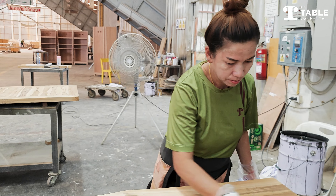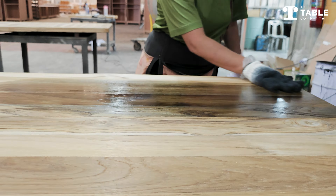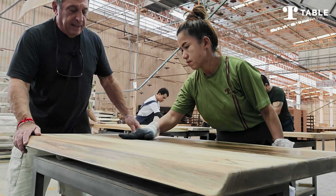So Noon is wearing cotton gloves, and she is going to hand apply the stain by dipping her cotton gloves into the stain and actually applying it by hand.